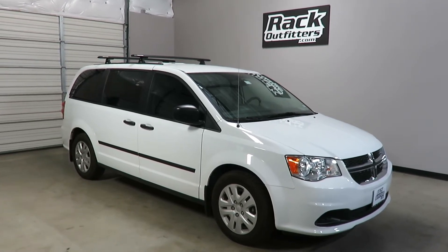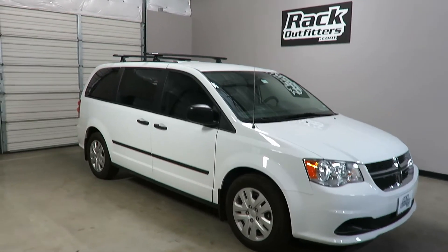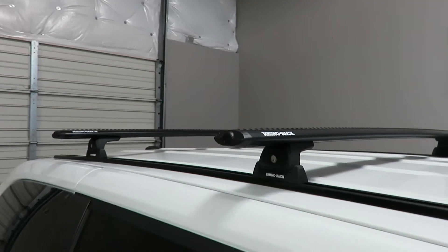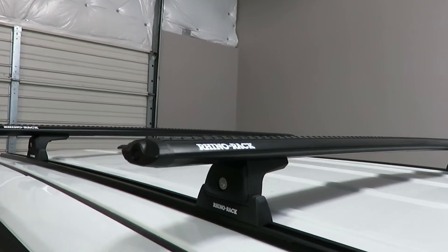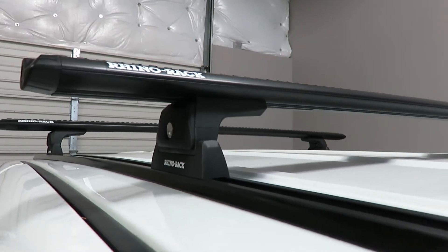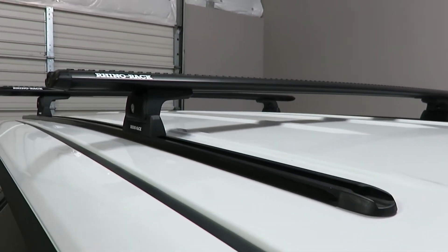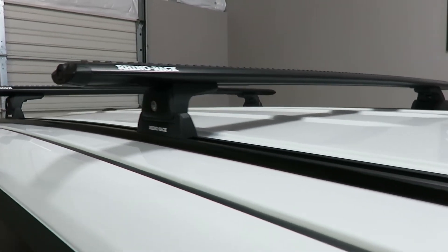This is a custom fit for a 2011 through 2017 Dodge Grand Caravan with a bare sheet metal roof. We've outfitted this vehicle with the Rhino Rack Vortex quick mount on tracks. The system is using the 54 inch vortex load bars in black, the RLT 600 legs quick mount, which include locks and track bases, and the Rhino Rack RTV 168 tracks.